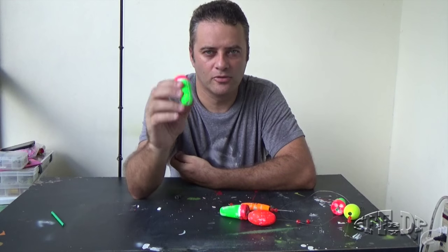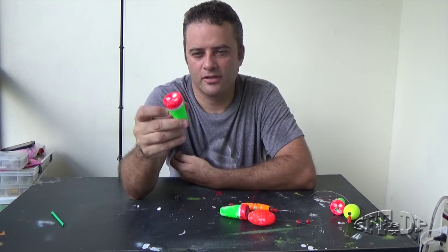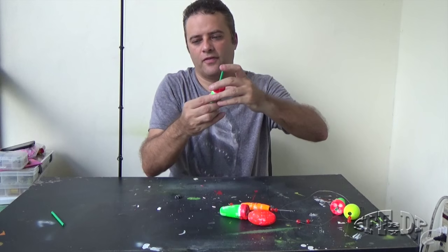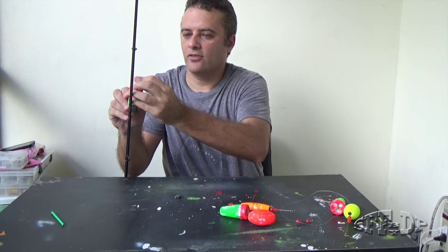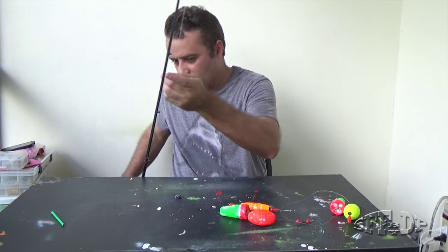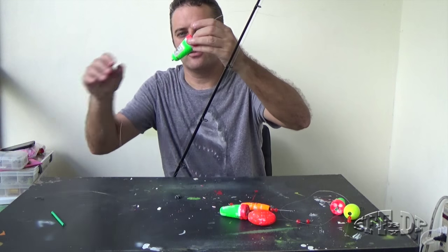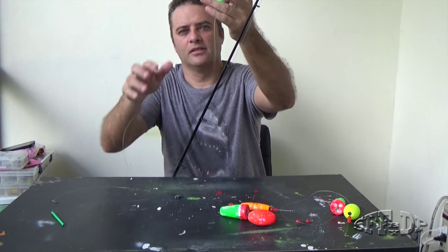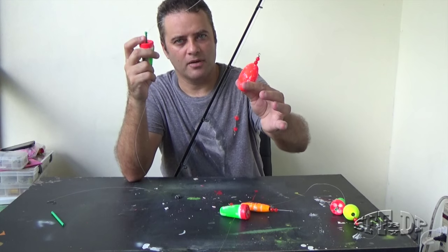It's very easy to do. If you want to see the video, the link is going to be in the description. So we're out on the water fishing on the flat. Another good thing: I can change the depth — three, four, five, six feet — I just move it up or move it down. And that doesn't happen with regular bobbers.